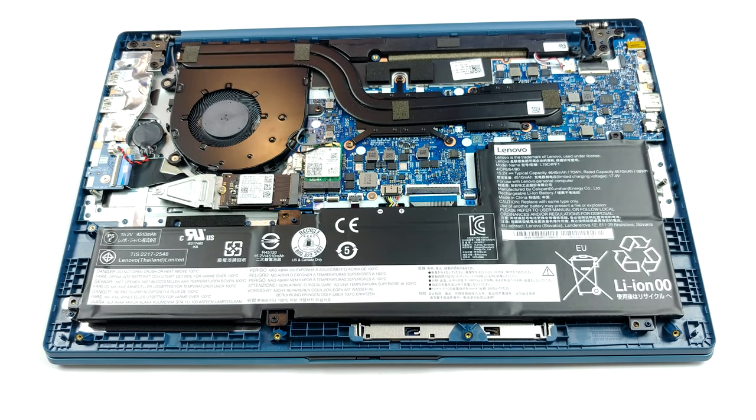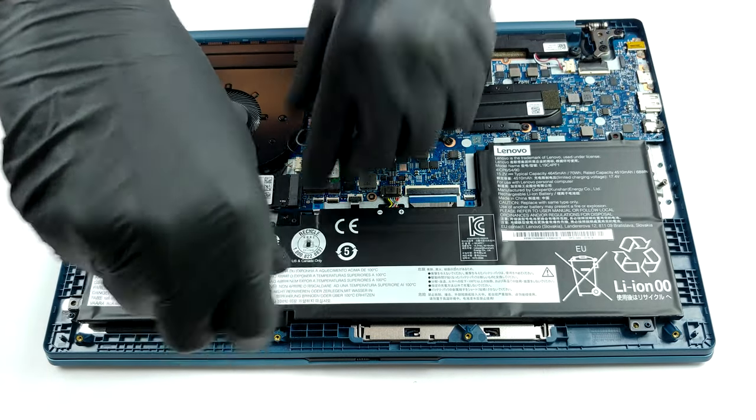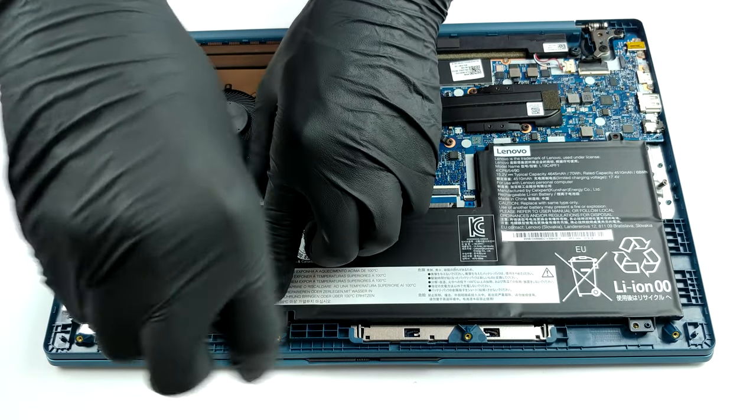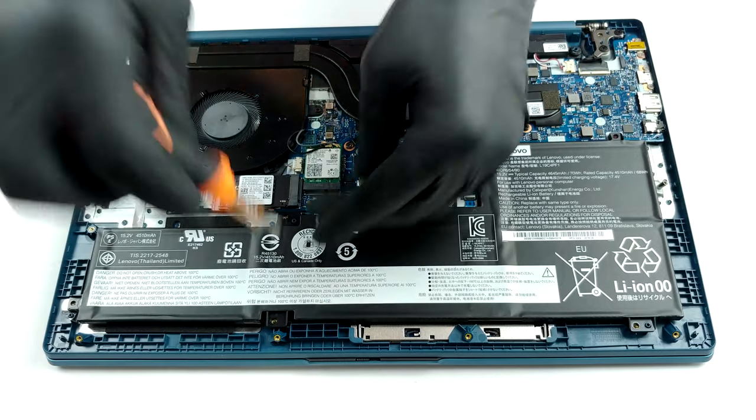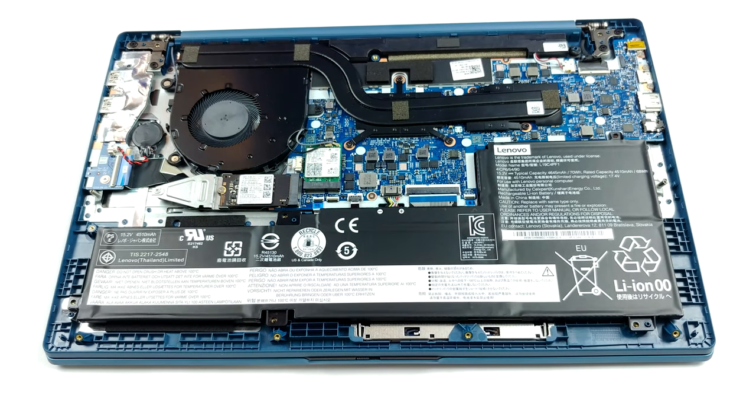Speaking of which, this device comes with three different batteries of choice. The smaller one is a 45Wh unit, the next one has 57Wh of capacity, and the third and largest option is a 70Wh beast.